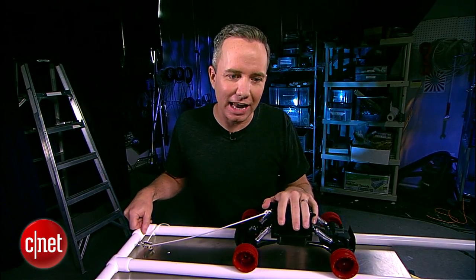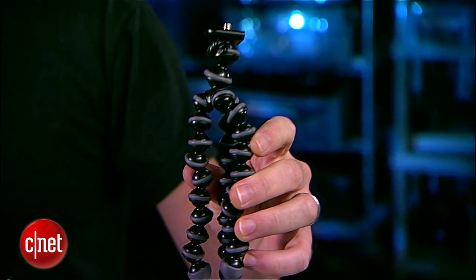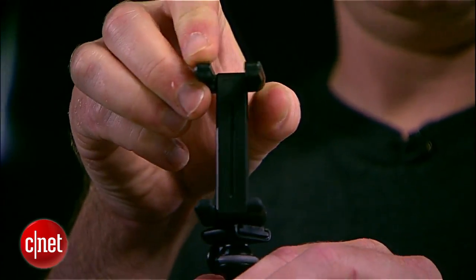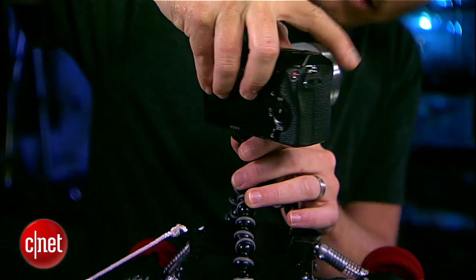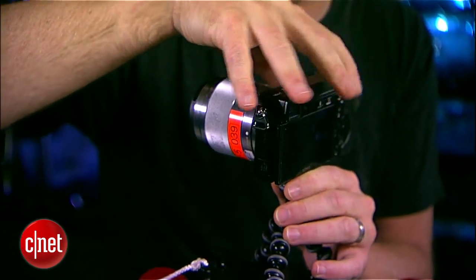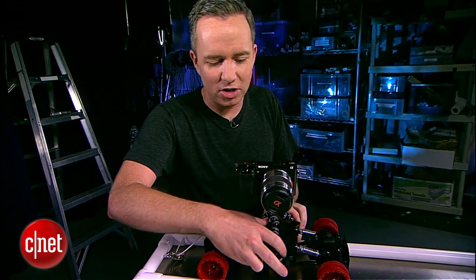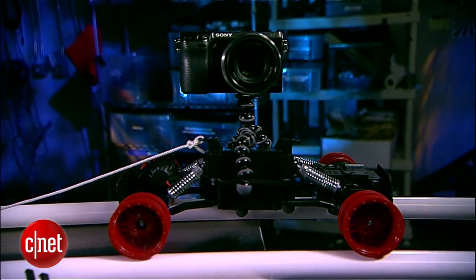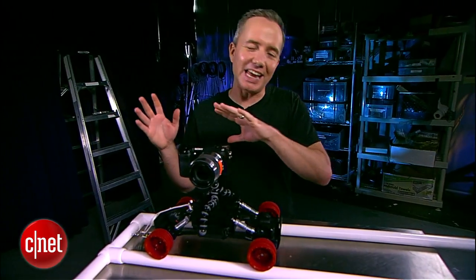The next step is to add our camera. A flexible tripod mount like a GorillaPod gives you a lot of options — this one even comes with a phone mount. Really want to make sure this thing's secure, especially if you have a nice expensive camera. You don't want to topple it down. Now that it's all set up, let's take this thing outside and play around with it and see what we can get.